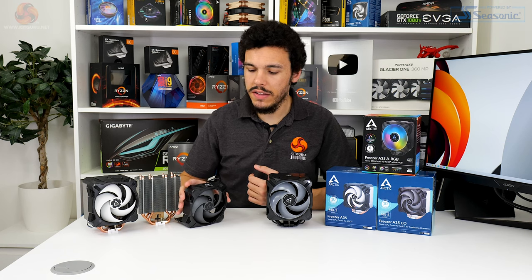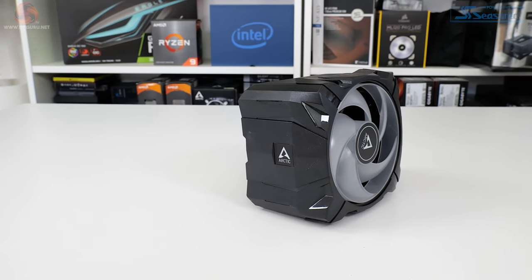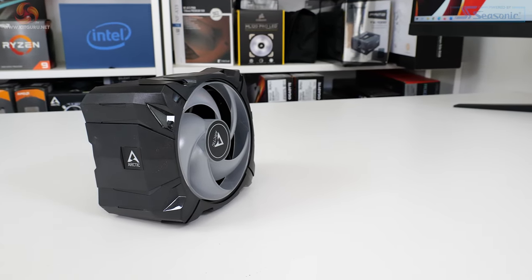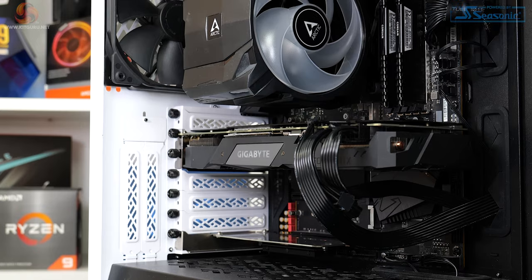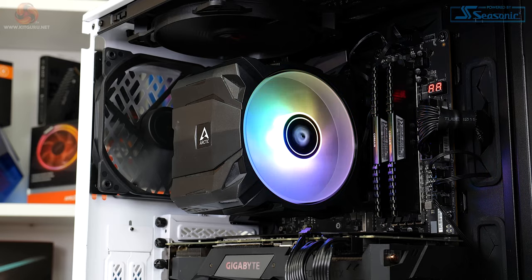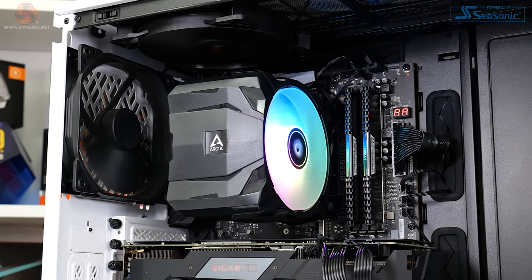Arctic uses shrouded fans for all models of the Freezer A35. This aids the visual appearance and tightness of fitting, which can be beneficial for air pressure, and also reduces the need for sometimes ugly or awkward metal fan clips. Plus, the general slenderness of the overall cooler should make RAM interference a non-issue. The 120mm fan is pressure optimised and shares advantages with Arctic's legendary P-series fans. The ARGB version features 12 LEDs controlled via motherboard vendor software, operating at 200 to 1700 RPM via its 4-pin PWM connector.